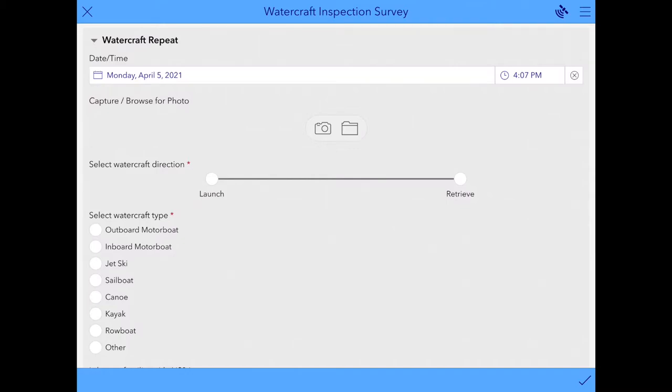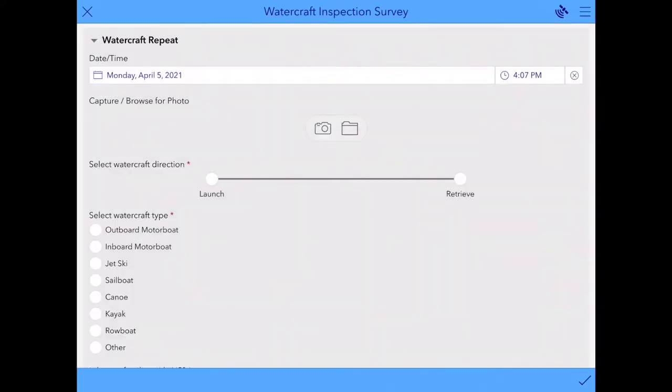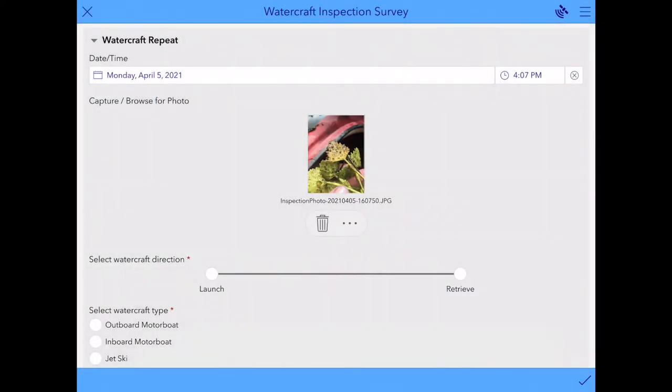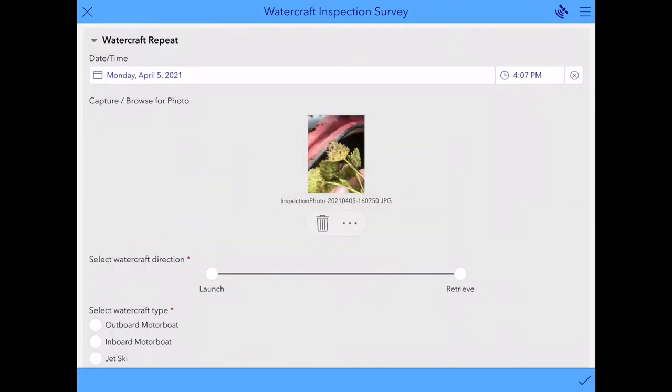If you want to include a photo with your survey, you can either select the camera icon on the left hand side to take a photo, or you can select the file icon on the right hand side and then select photos to go to your camera roll and select a photo that you've already taken. The trash can on the left hand side will delete the photo, and the three dots on the right hand side give you some options to rename or rotate your photo.